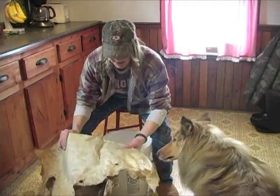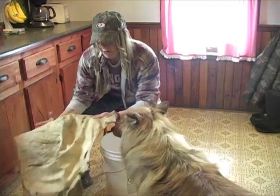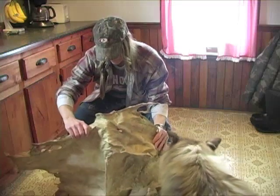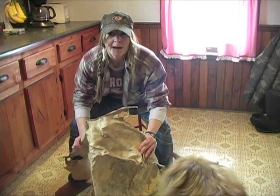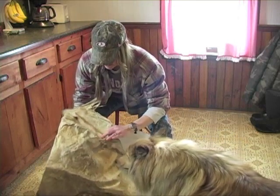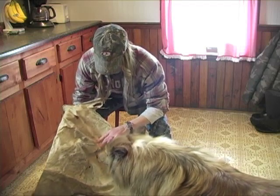Okay, so I am to the point where I'm ready to tan this hide. Got it out of the creek, scraped down a bit more. I put it in a vinegar bath to neutralize it and help it absorb a little bit more.